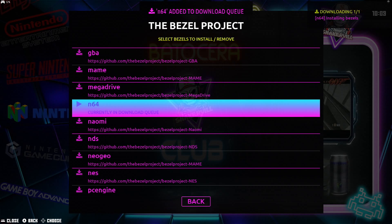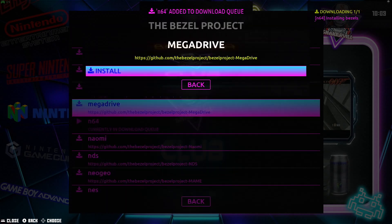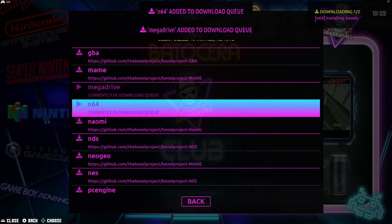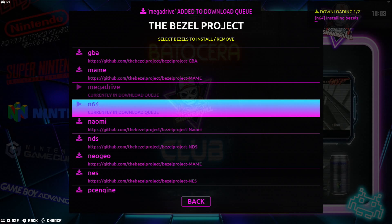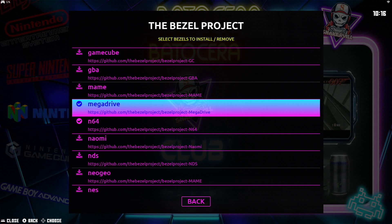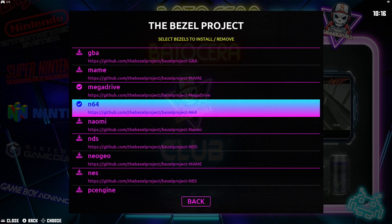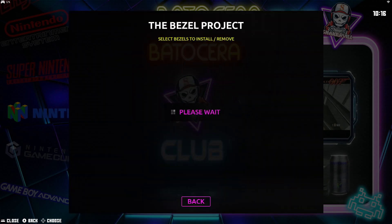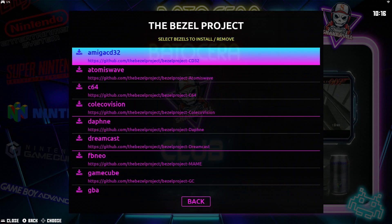You can download several bezels at the same time as well. I'm going to go ahead and fast forward this section. So we are done. You can see there the Mega Drive and the Nintendo 64 have a check mark. Sometimes you don't see it right off the bat — if you get out of it and go back in there, then you will see that check mark.